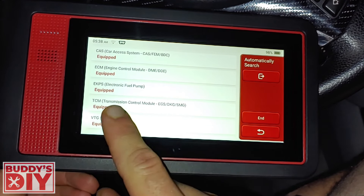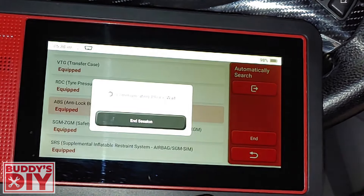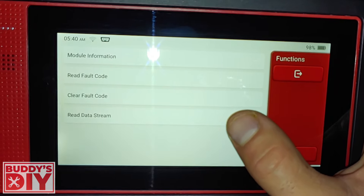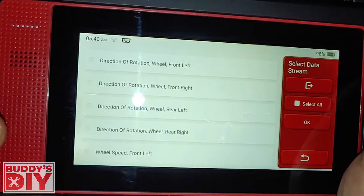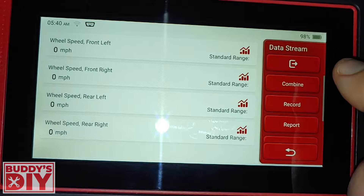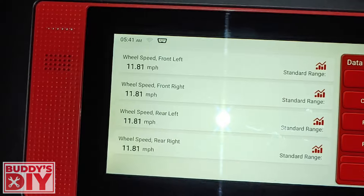This is a much more thorough breakdown — your car access system, engine control module, electronic fuel pump, transmission control module, tire pressure control, anti-lock braking system, safety and gateway modules. Let's go down to ABS just like we did in the last one. We can read module information, read fault codes, clear fault codes, or read the data stream. We're having some ABS issues — we'll read live data and look at wheel speed sensors. We'll throw the car in drive and take it for a little drive. Everything looks good — they're syncing perfectly, meaning all four wheel speed sensors are working.